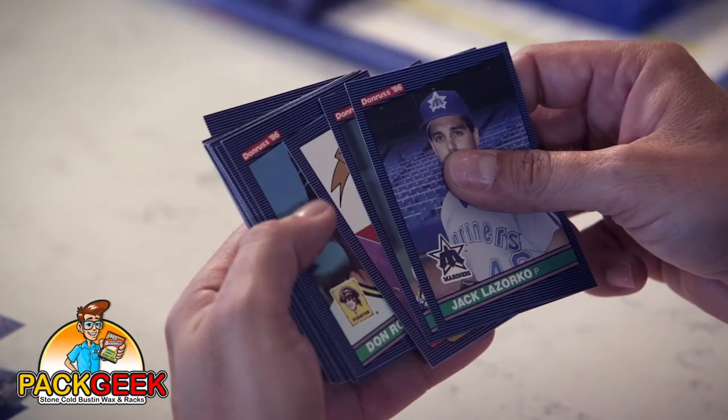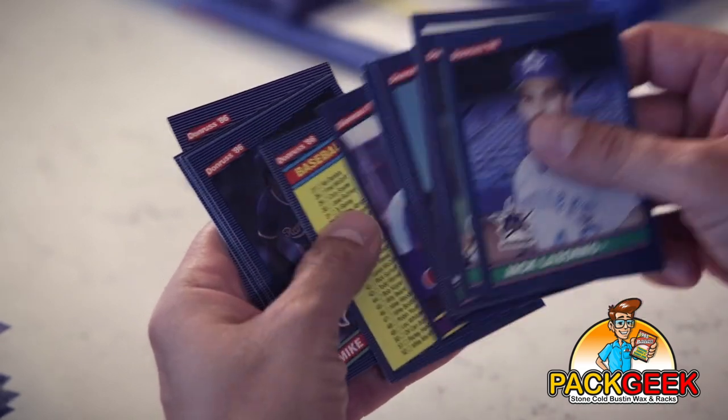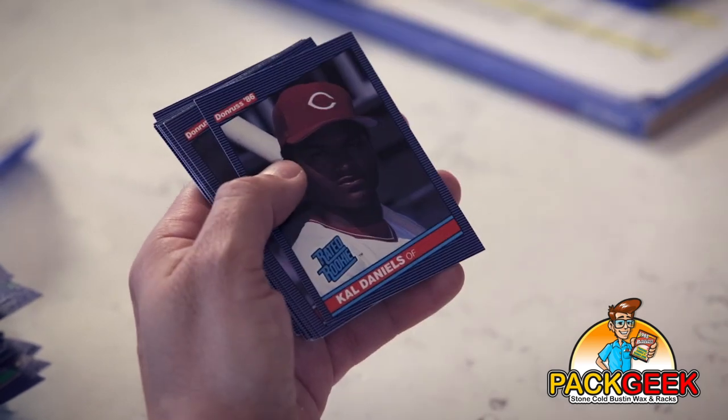Three packs left — here we go, feeling it, things are heating up. There was a Carlton Fisk in there, in case you're keeping score at home. I know you guys don't want to hear this, but I'm already satisfied with this break because I found George Brett. I am hoping for the Canseco rated rookie, but I'm already feeling good about this — hopefully I haven't lost all the mojo. Cal Daniels rated rookie.